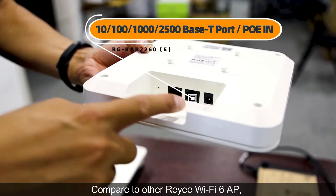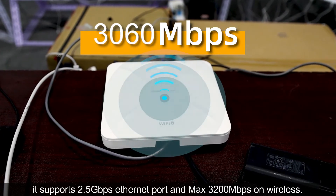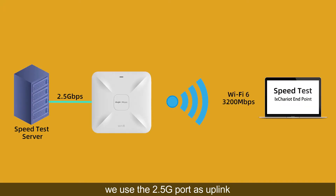Compared to other RYU Wi-Fi 6 APs, it supports a 2.5 Gbps Ethernet port and a maximum of 3200 Mbps on wireless. This is the speed test topology — we use the 2.5G port as uplink.